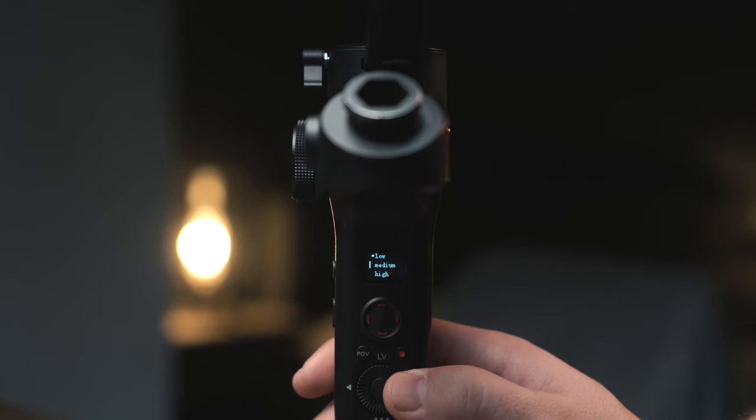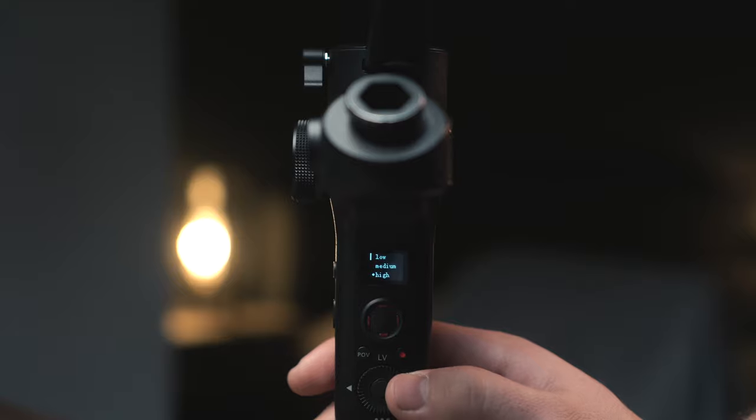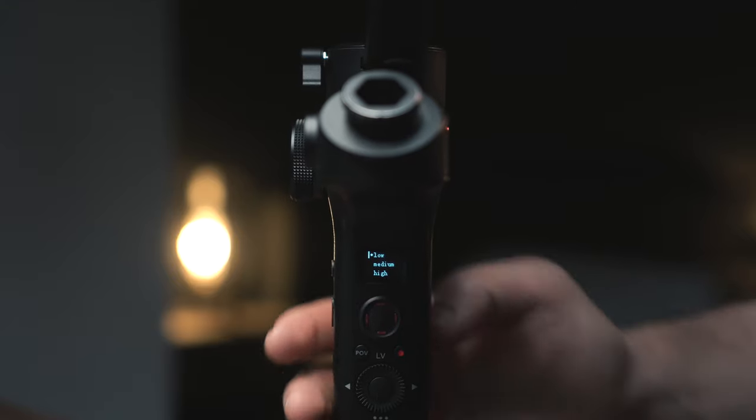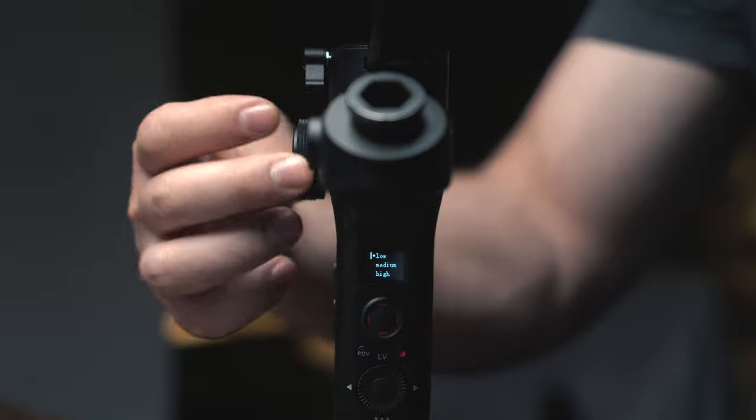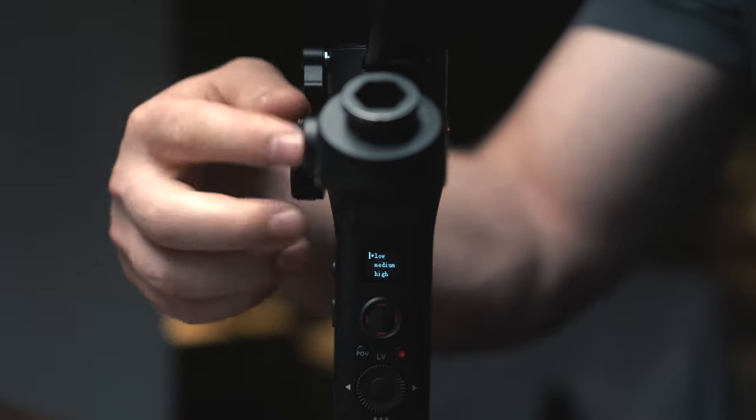Then exit out of that menu and go to Sensitivity. I strongly recommend that for most people, you probably need the lowest sensitivity for your follow focus, because follow focusing is actually very subtle most of the time, so keep it on low. If you need something a little bit faster, then go to medium, but the high setting may be too fast for most people, so the low and medium range is pretty good.